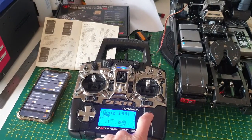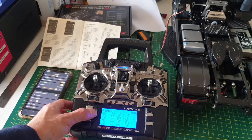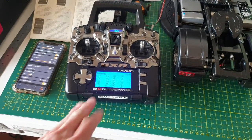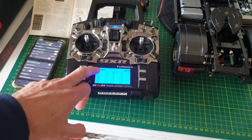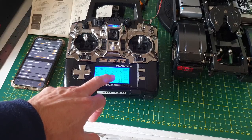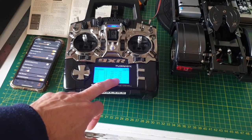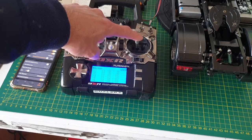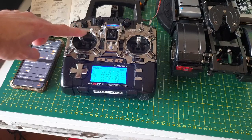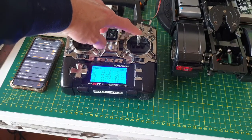With the transmitter, you need to set the endpoint — which is called 'limit' on this remote. Every remote calls it differently. For channels one, two, three, and four, try not to set it too high because the maximum on this one is 100. Channel three should be for the elevator and channel four — on my remote it may be different, could be channel two or three — but on mine it's for up and down.